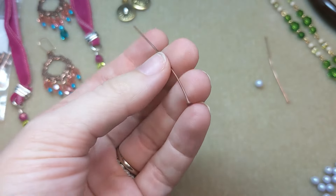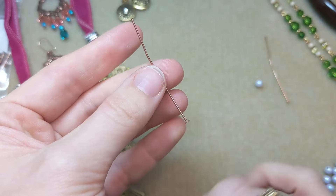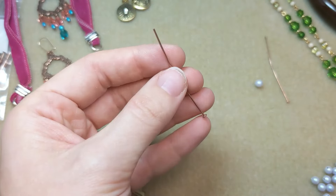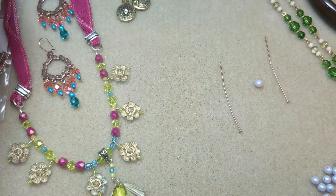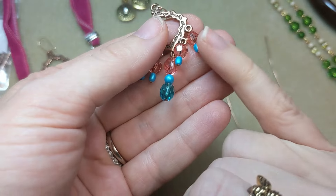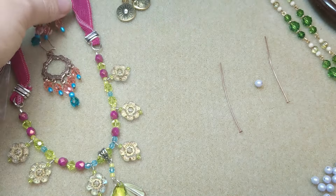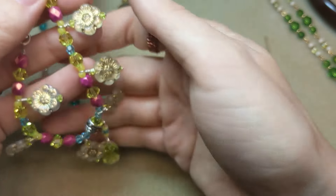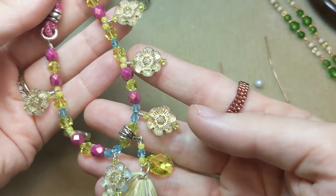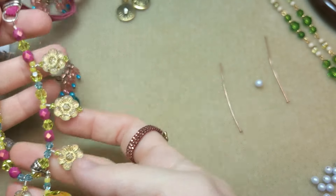Head pins are lengths of wire that end in a head or a ball. Ball-end head pins stop the bead from falling off your wire, and you can use a head pin to create dangles in your jewelry. They work really well for earrings if you want to make chandelier dangles — these are all head pins keeping the beads in place as a dangle. You can also use them in necklaces to create your own pendants or charms for bracelets or necklaces.